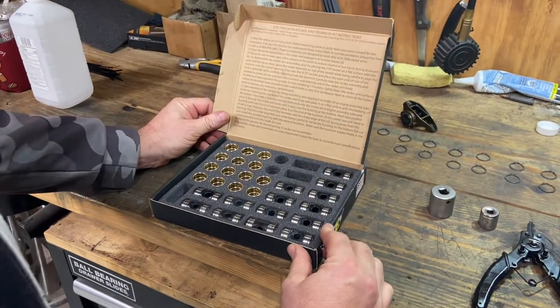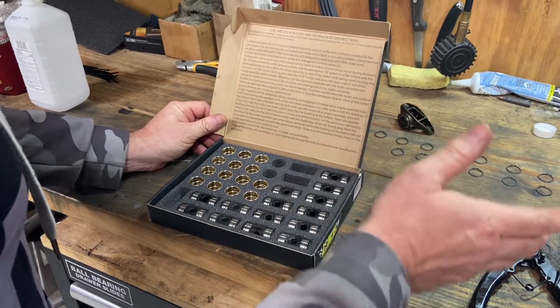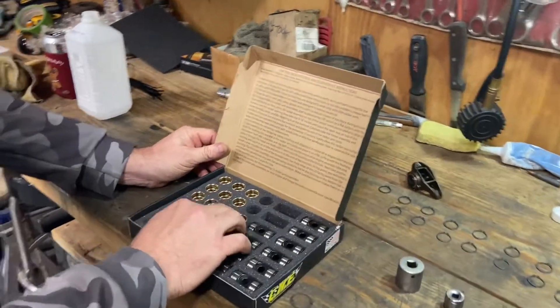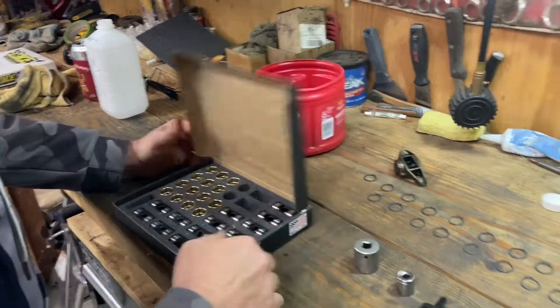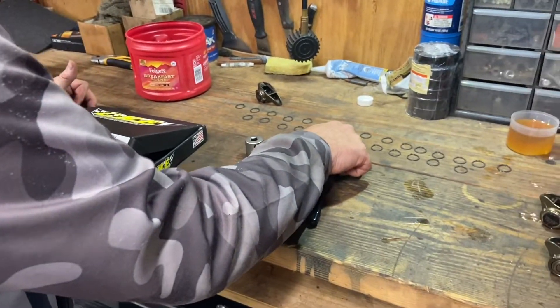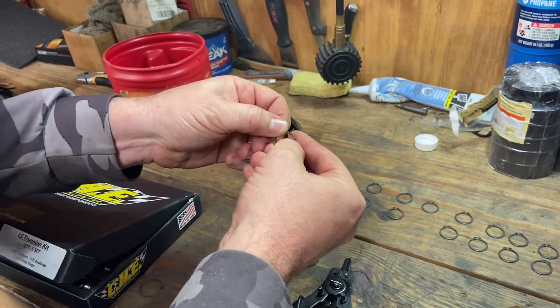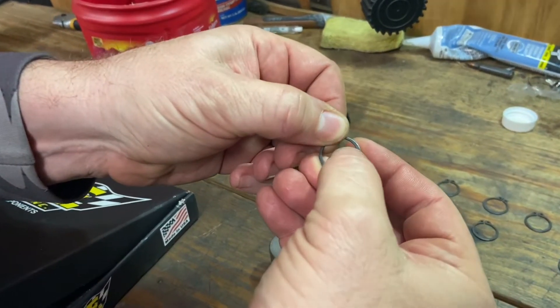I'll kind of explain a little bit why. The other kits, the way they go together, it's pretty difficult. These are pretty easy. The hardest part about this whole kit is you have these snap rings. And what you have to do is you can't really see it, but you can feel it. There's a rough edge to it.